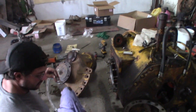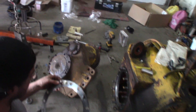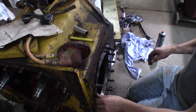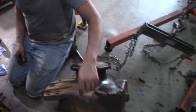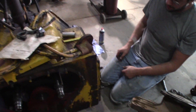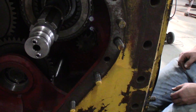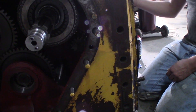So we gotta figure out how to get these shims in there to set the depth of the ring to the pinion gear — call it bevel gear, whatever. It's a pinion. I mean it's a ring. Bevel gear. You already got the pinion set up because it was the same exact number, so we put it all back in the same way.